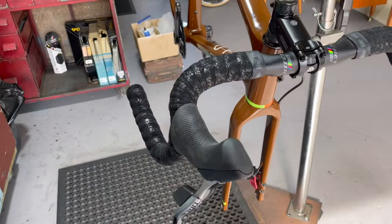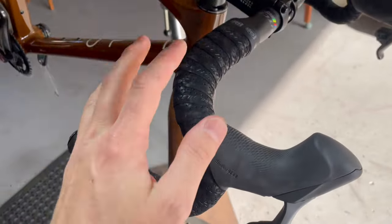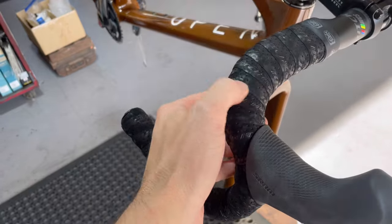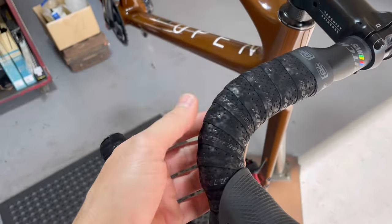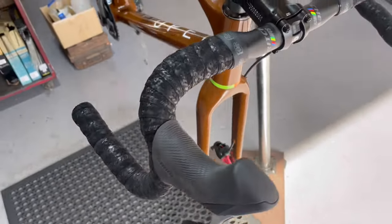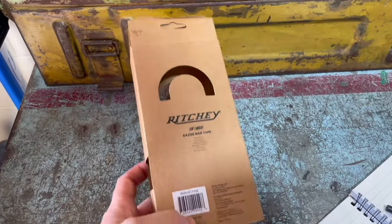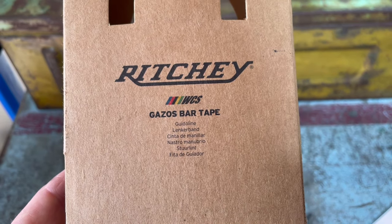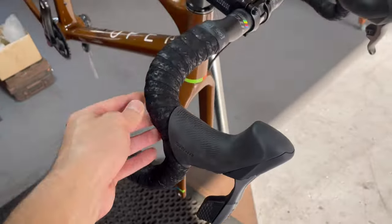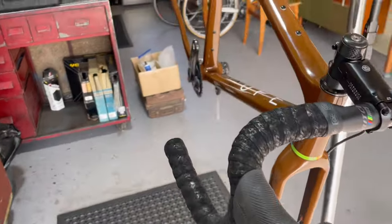We've wrapped the bars and this is probably my new favorite bar tape — I've never used it before. It was really easy to wrap. Some leather-feel ones are really hard to wrap and don't stretch, but this one had just enough stretch. It's got a really nice velvet texture which gives you grip in all sorts of conditions, feels good on the hands, and has a little bit of cushion without being excessive. It's by Ritchey — it's the Gazos bar tape — no idea how much it costs but wraps really nicely and feels really good.